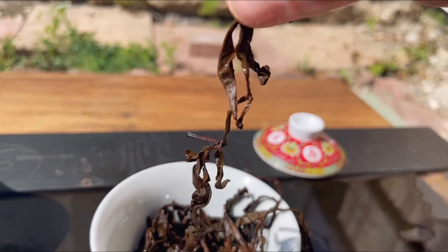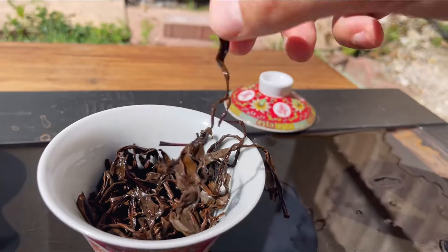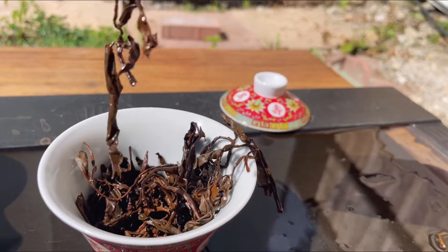It reminds me of high mountain Taiwanese stuff — the huge leaves. Beautiful stuff. Look at that.